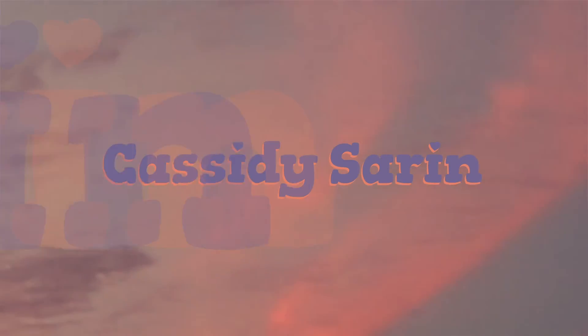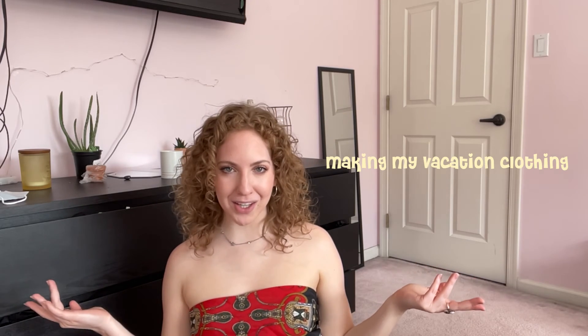Hi guys, it's Cassidy. Welcome back, or welcome if you're new here. In this video I'm gonna make my clothing for my South Carolina trip. I am leaving on Wednesday, which is in less than a week. Me and my little cousin are going for just like a little getaway, and we got this condo that is right on the beach — like we have a view of the beach, so I'm thrilled.